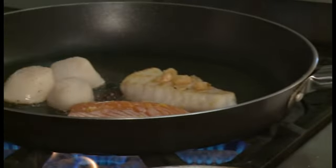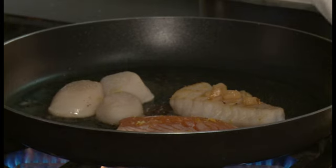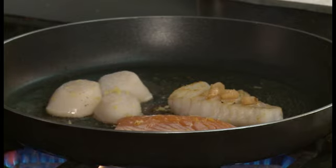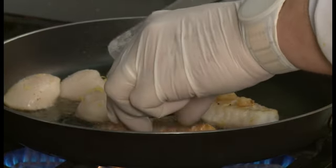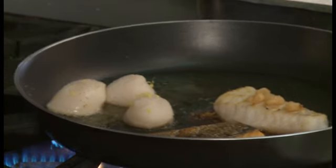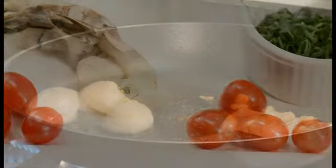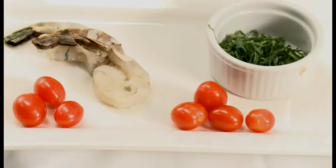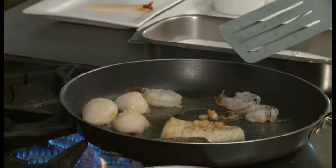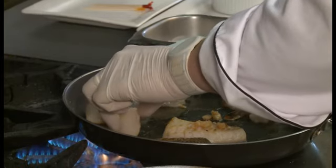A little bit of seasoning and they'll also get some lemon zest. Let's check our salmon — oh, you can see that beautiful brown crusty skin. When you bite it you're going to get a nice crunch. Our scallops are going and then we're going to add in our prawns, a little bit of salt and pepper. The big thing with any seafood, you have to watch it — you can't put it in, go watch TV and come back. But you definitely want to make sure you don't overcook it.